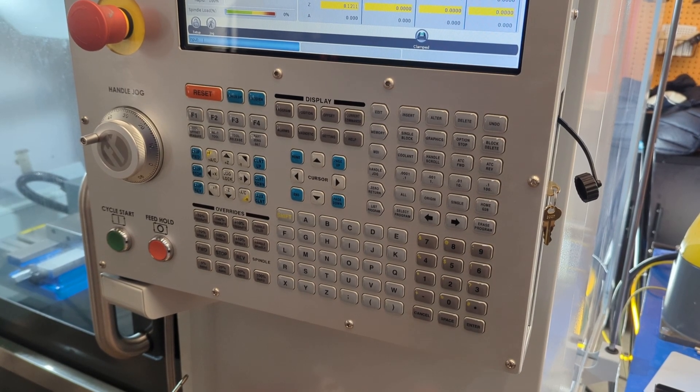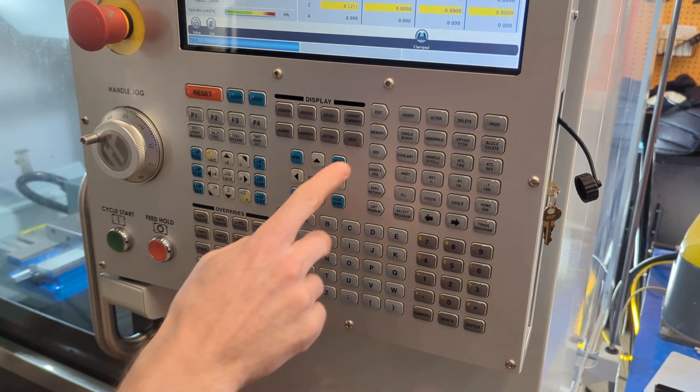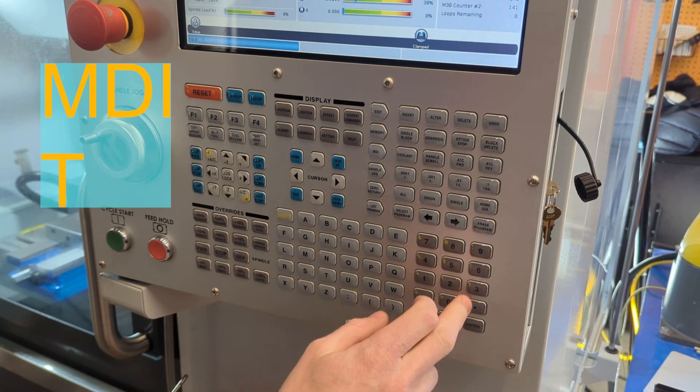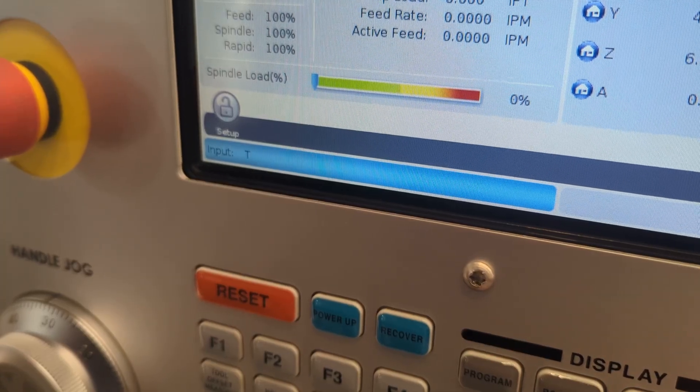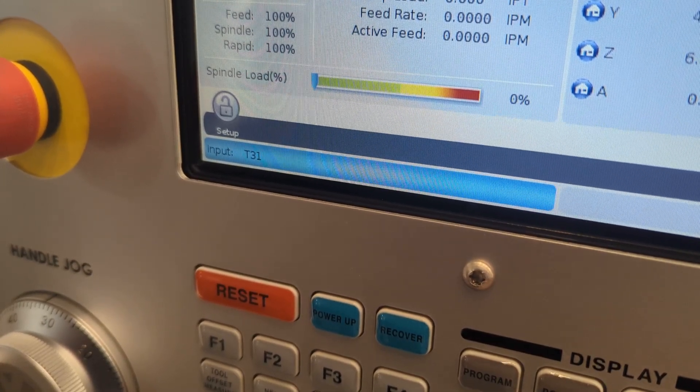To probe your work, you're going to need the work probe, so call it up. Close the door and press MDI T31 ATC forward. As you push those buttons, look for T31 to show up on the input line.